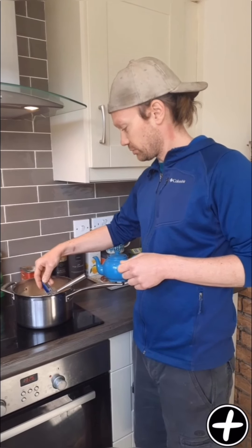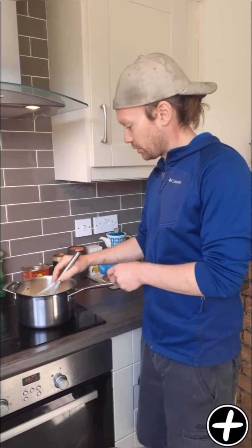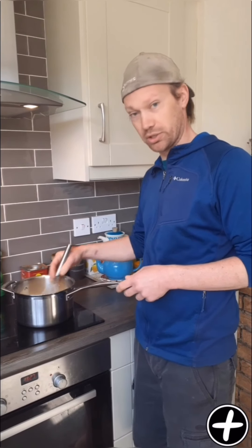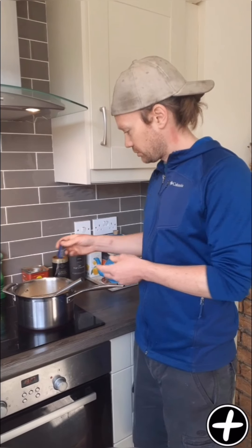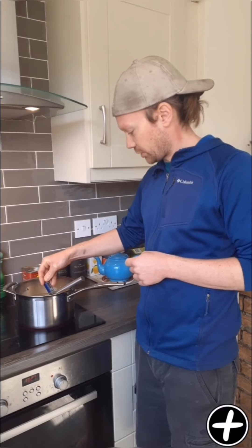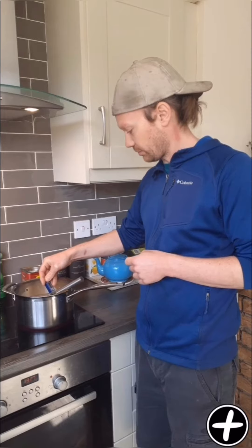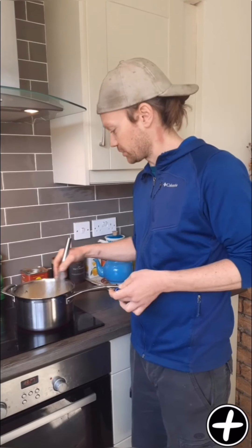So we're at 32, 33 degrees — getting there slowly. I like to stir it just to make sure there's nothing catching on the bottom of the pan. Once we're up to 37, we want to add one tablespoon of the rennet — we'll post the quantities from the video as well.